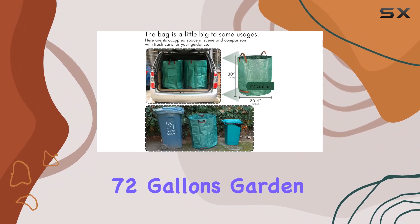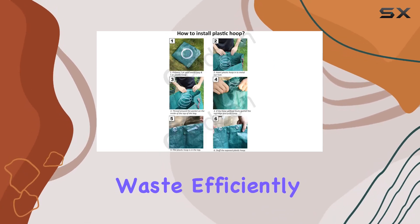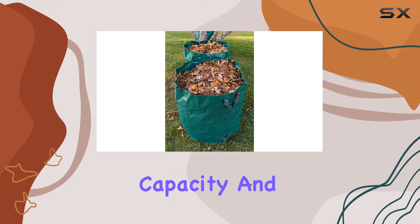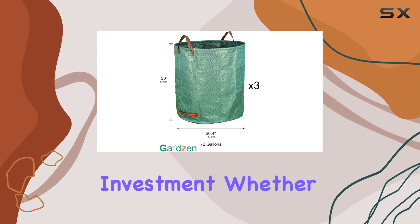In summary, the Gardzen 3-Pack 72 Gallons Garden Bag is a must-have for any gardener looking to manage their garden waste efficiently. The combination of high-quality fabric, large capacity, and practical design makes these bags an excellent investment.